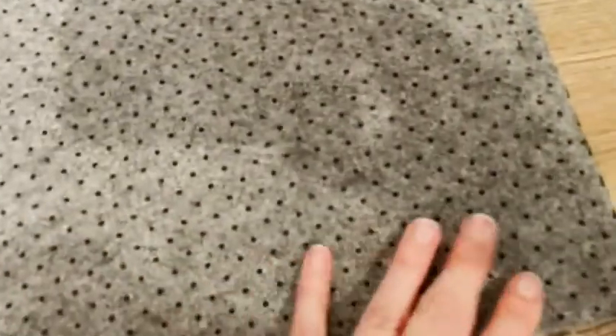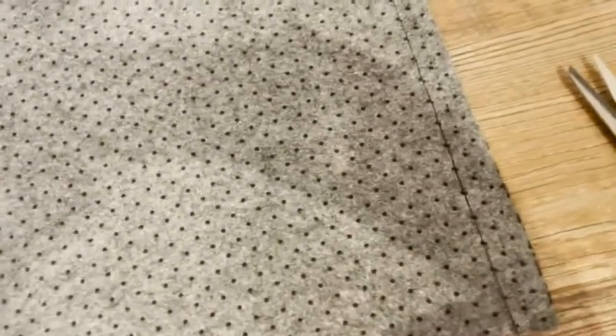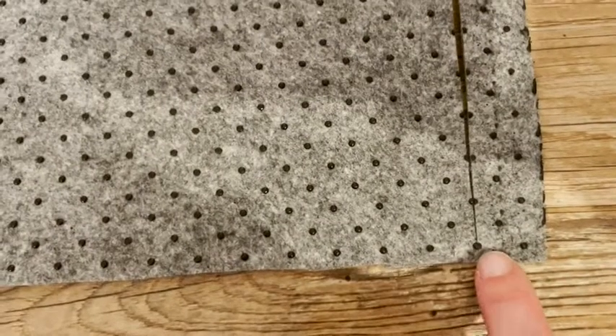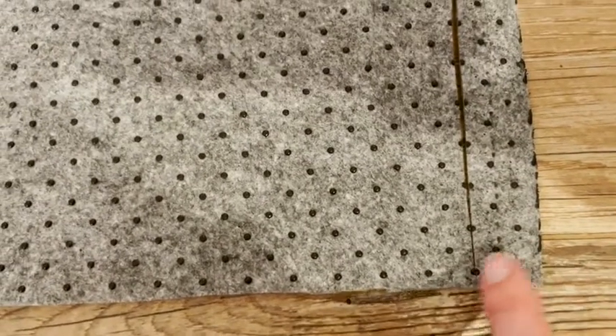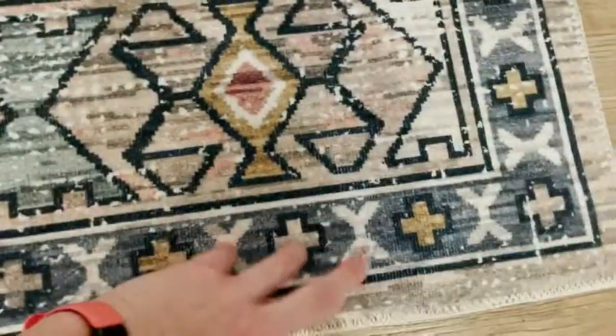I have the pad laid out and I actually turned it upside down because I'm trimming it. My rug is 8x10 and this is also an 8x10, so I want it to be a little bit shorter. I flipped it upside down because I'm using these dots to measure how far to cut. I went three dots in, which is somewhere between a quarter and half an inch.